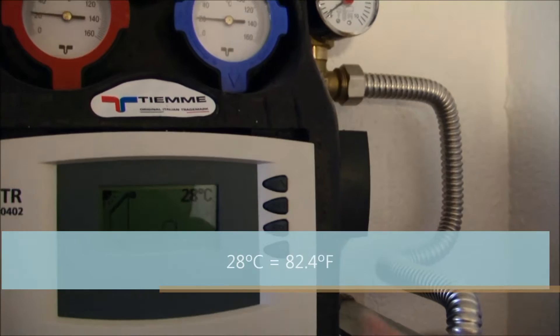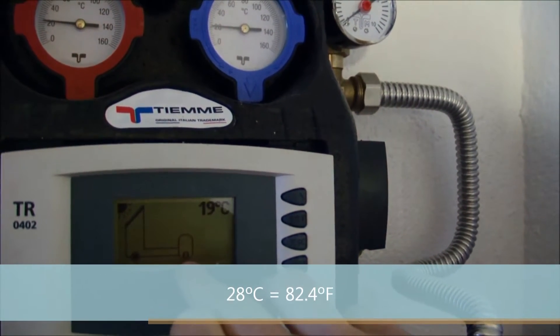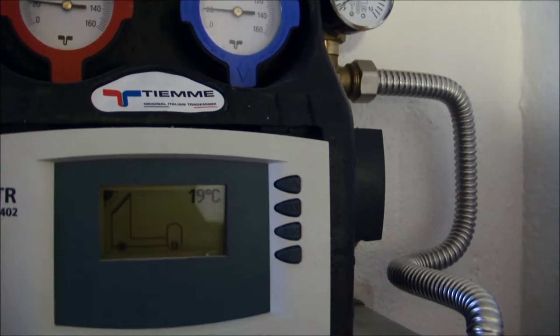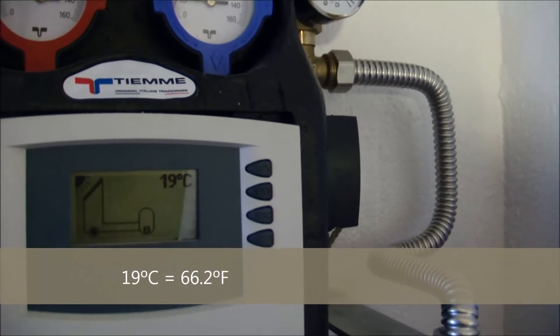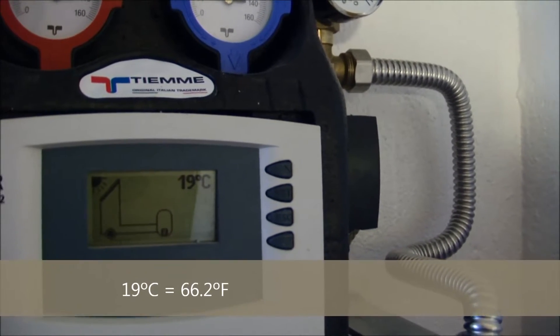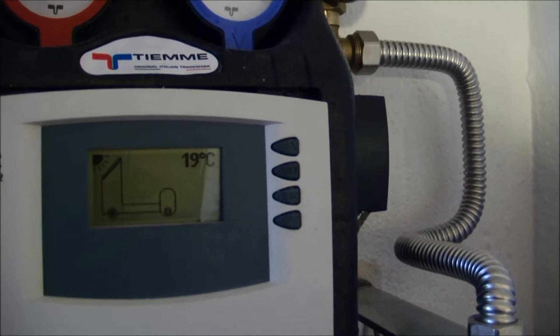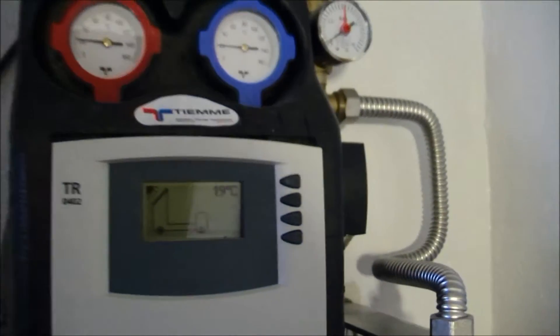I can see that the water in the tank is 19 degrees, so the fluids are being pumped around in the system right now, even though it's very cold and there is snow on the panels. That's kind of cool.